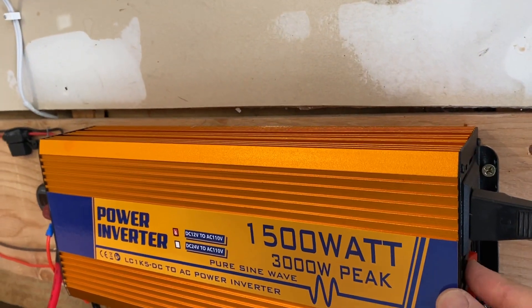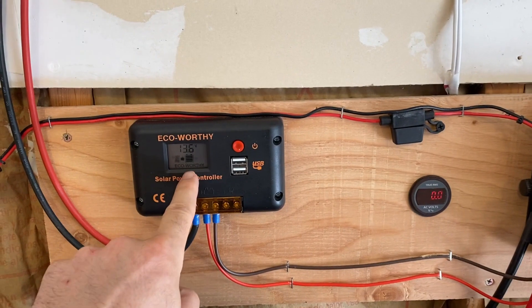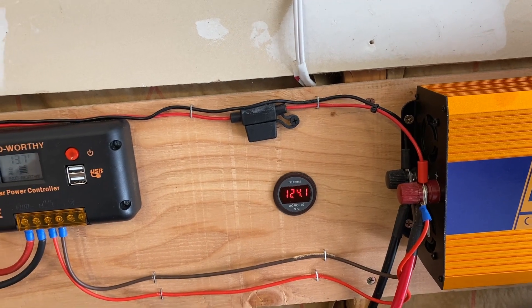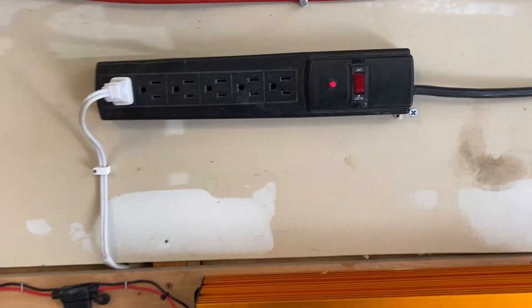I have a 1,500-watt inverter with 300 watts peak. When I turn this on, you'll see the battery voltage dip a little. I have a voltage meter showing output voltage — 124 volts open load — and a power strip to power things.